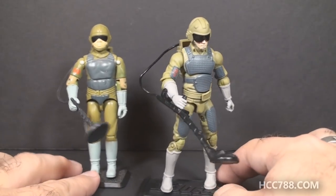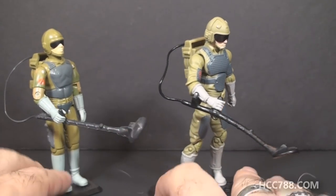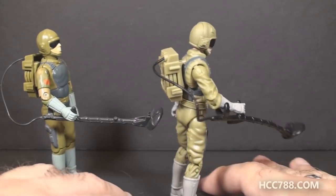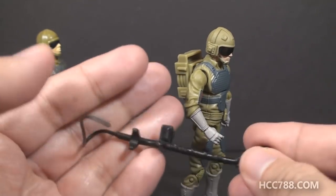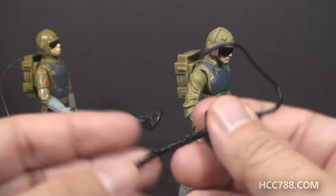Let's take a look at these accessories because I've got to make a comment about them. The accessories are basically the same — you have the minesweeper, you have the backpack, and you have three mines. But this minesweeper, the modern version, has this bend. It doesn't stay in the figure's hand very well. The vintage one didn't either, which I guess is no loss there.